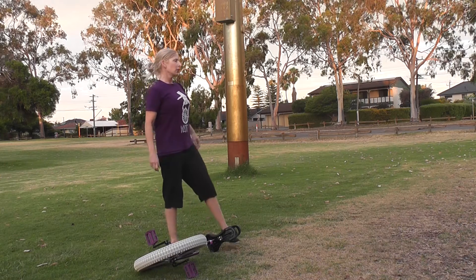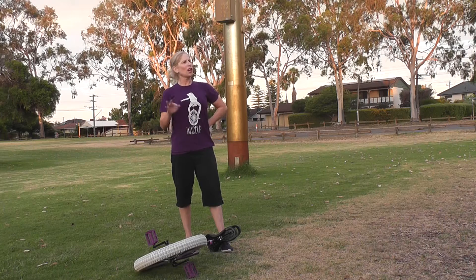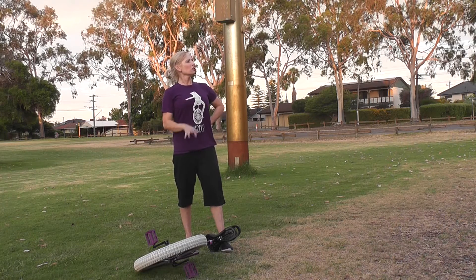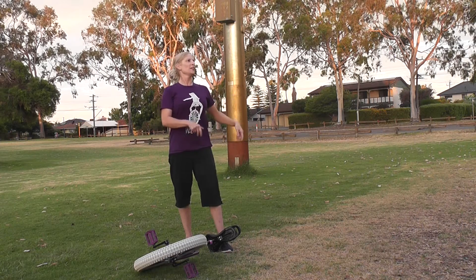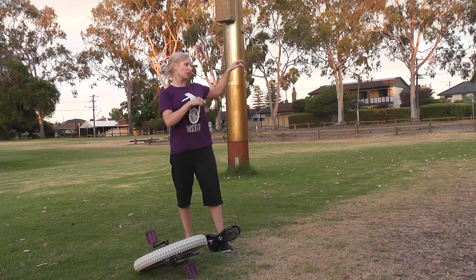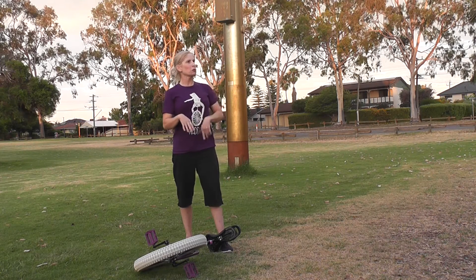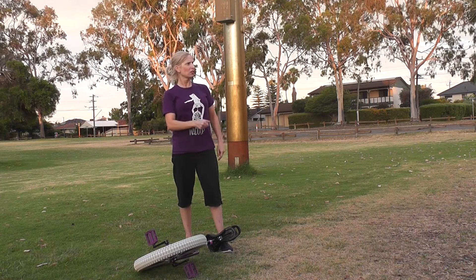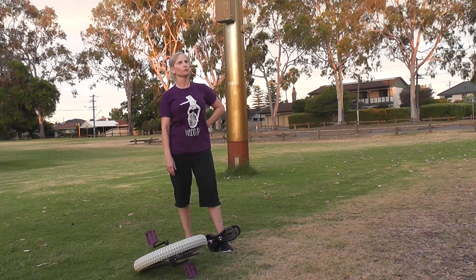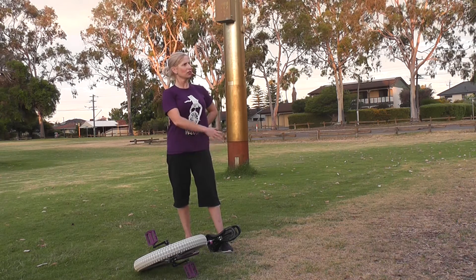I think if I do try and grab it, I should try and grab it with my right hand. Because I noticed I could do hops with my right hand on the seat and my left hand off to balance. So that would probably be the most sensible one to grab it with. The only thing is you've got to go across your body to do that. Which might not be a problem.